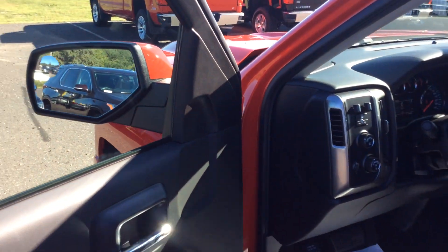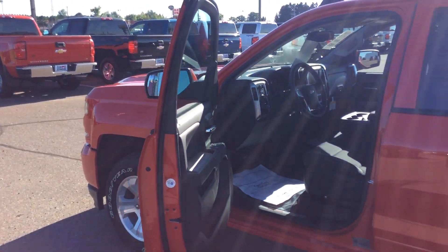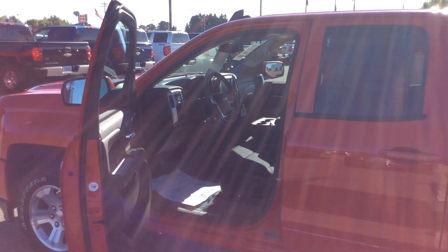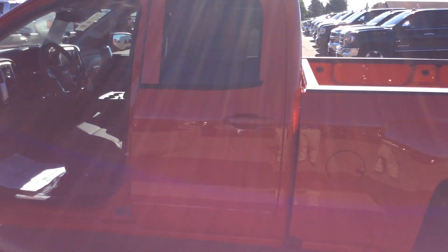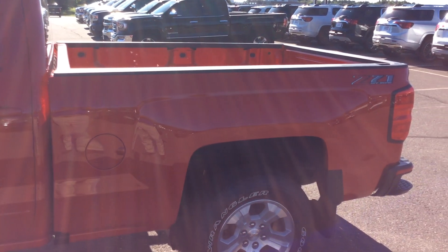If you'd like to take a closer look at this truck, take it for a ride, and see what the capabilities can do for you, give me a call. My name is Bob, directly here at 715-475-1415. I look forward to your call — thanks for your time today.